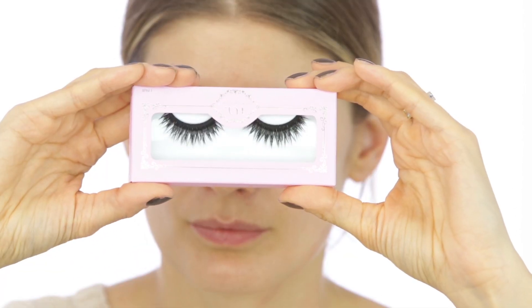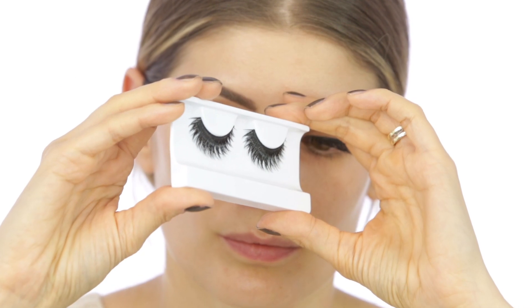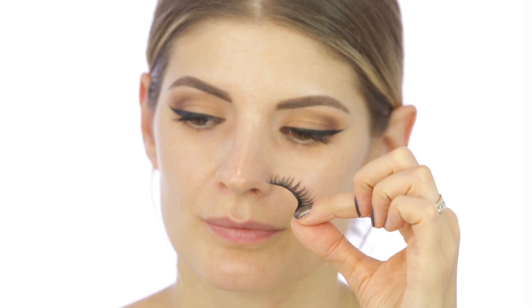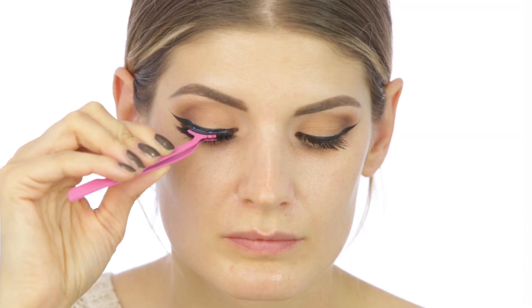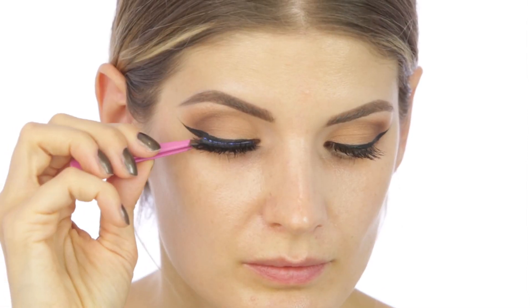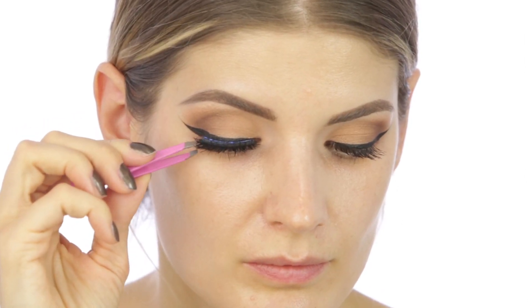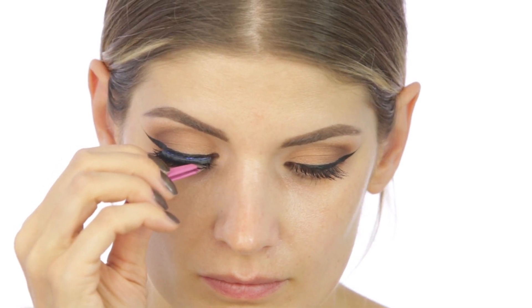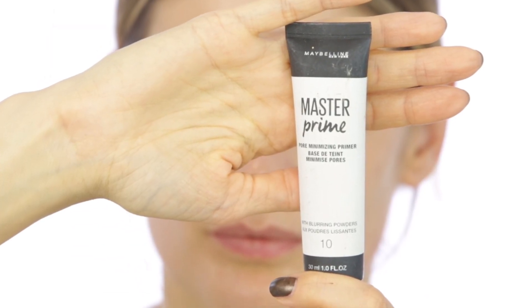The false lashes I'm going to use are quite dramatic — they are from House of Lashes in Starlet. Before applying them, I like to curl them. I love the fact that I can curl them from the lash band. If I were to put them on and then curl them, they would be curved from the middle upwards. This trick helps you prevent over-curling, which can be a problem sometimes.